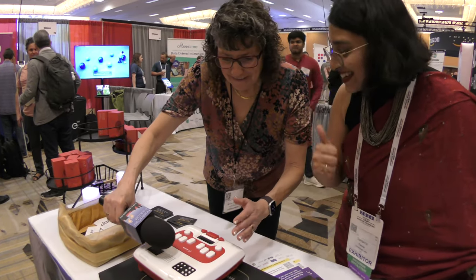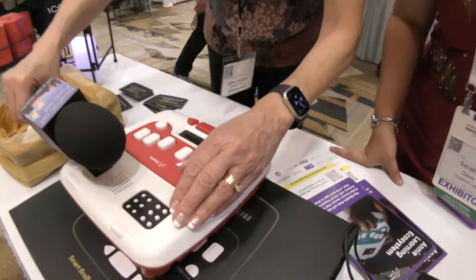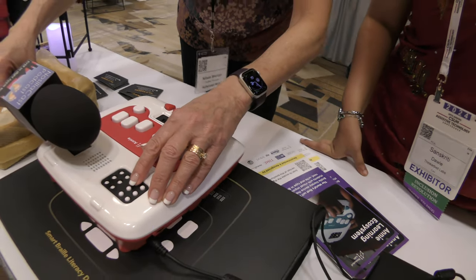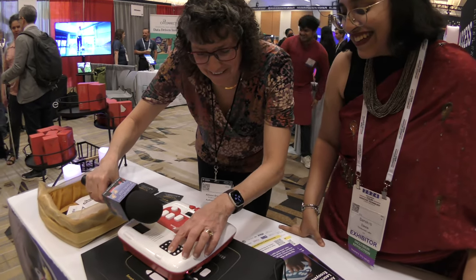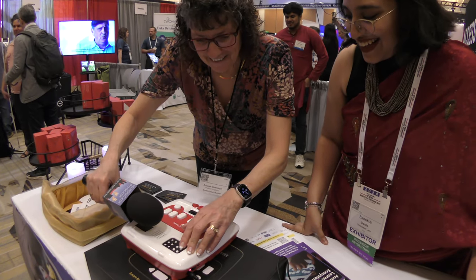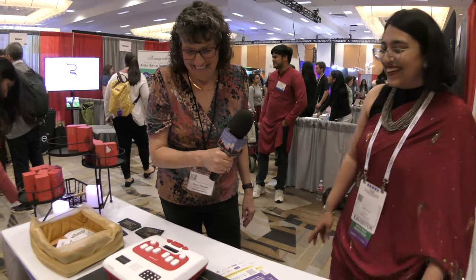[Device]: Dot... dot four... dot three... I'm rocking this game — I can play Whack-a-Braille! You can Whack-a-Braille all day.